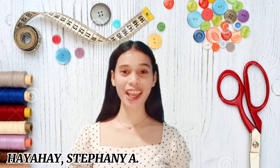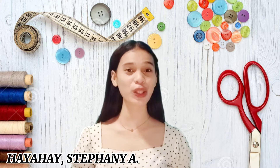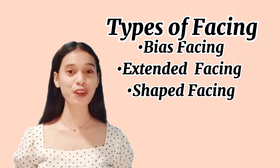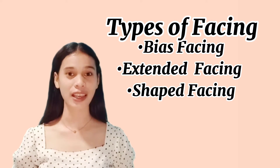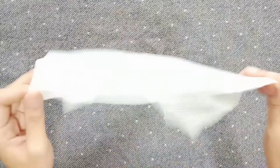Hi everyone, for today's video I'm going to discuss each type of facing, including the procedures and how it is attached to the garment. First we have a bias facing, the extended facing, and the shape facing.